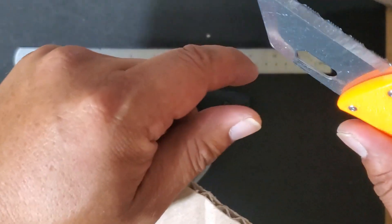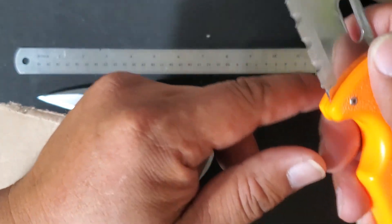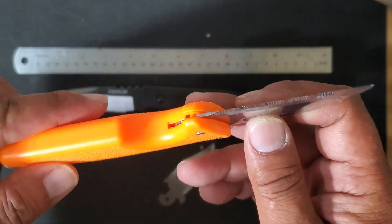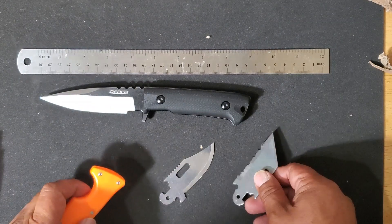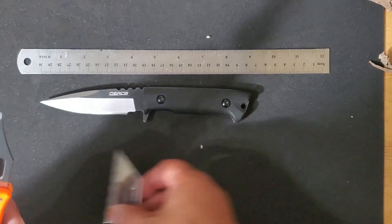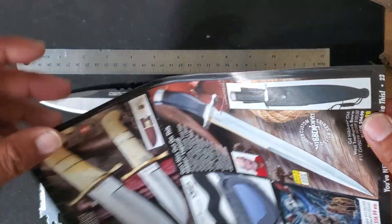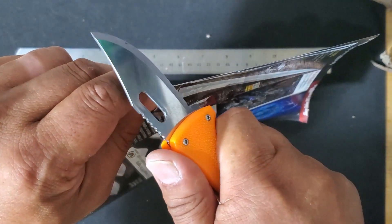The nice thing about having this serrated Wharncliffe is that it just allows you to saw right through material like nothing. It's a wonderful little knife where each one of the blades comes with a razor-sharp edge — so whether you're using it for utility or in the field, you have one sharp knife that you can use.